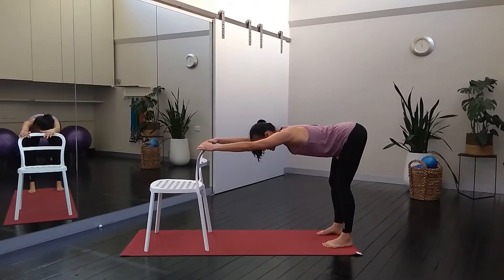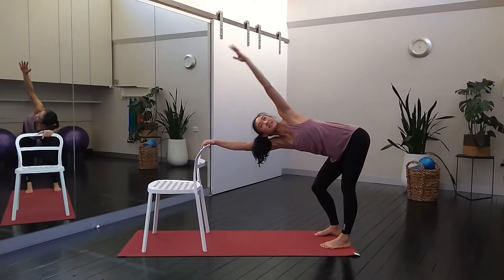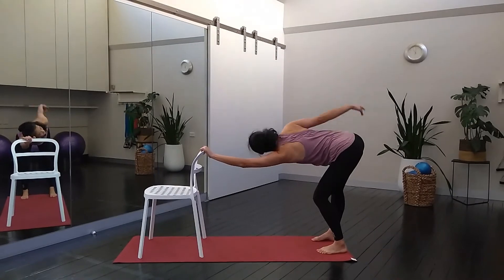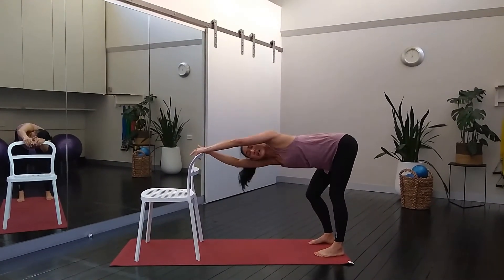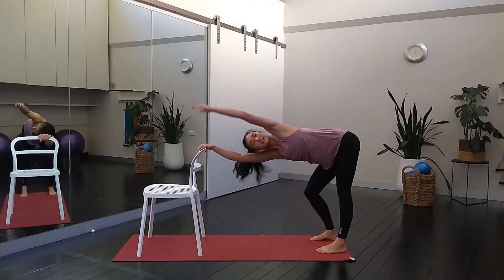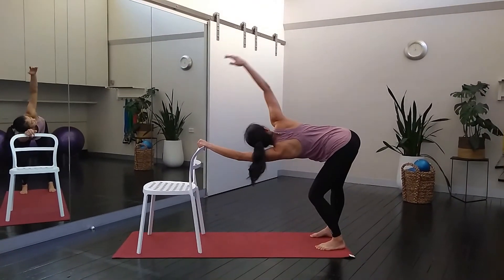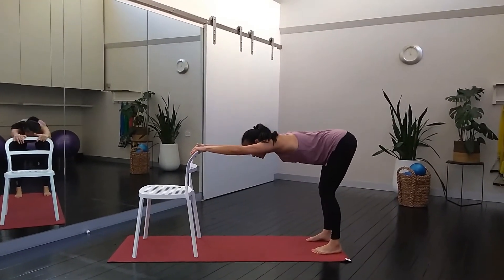A nice thing to work through the mid to upper back is the swimming arms. You can swing one arm down, open your chest and bring the arm across. Don't worry too much about coordinating your breathing — just keep breathing. Really think about getting your mid to upper back to open. One more each side. This can be done on a desk, chair, or even a bench top.